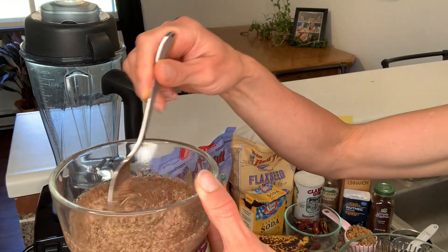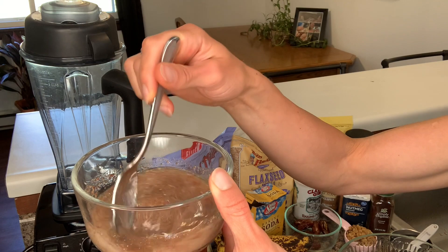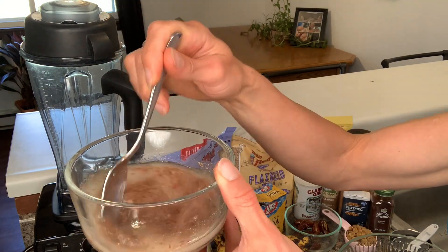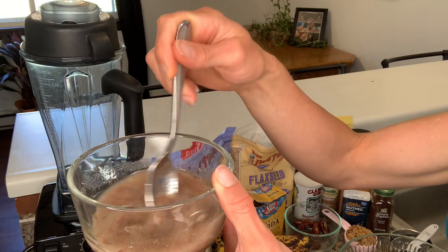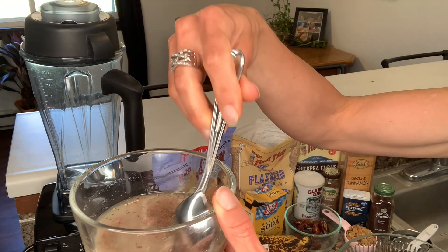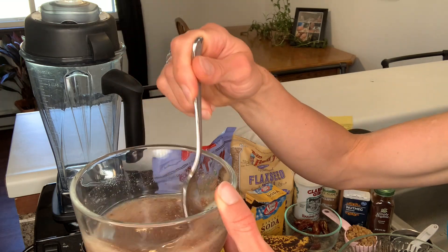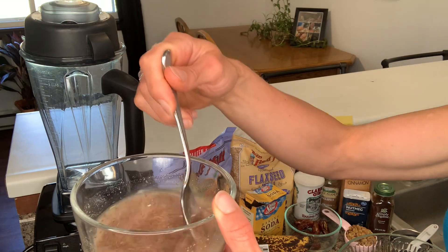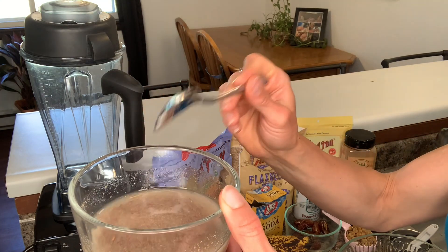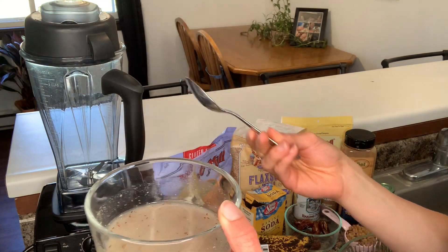Mix it up nice. This is going to be kind of like an egg substitute, and it gives it that oily texture that the oil provides in typical recipes — you really don't need any of those ingredients. We're going to let this sit and it'll turn into a gooey, egg-like consistency over time.